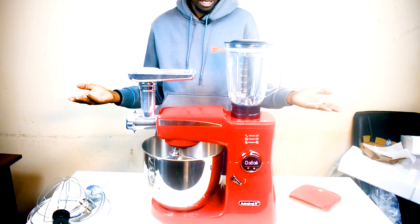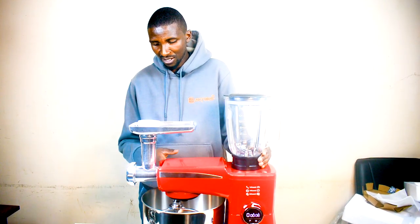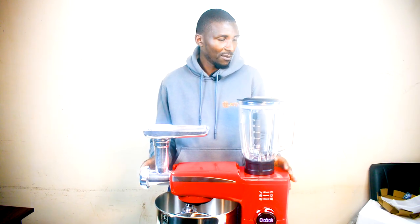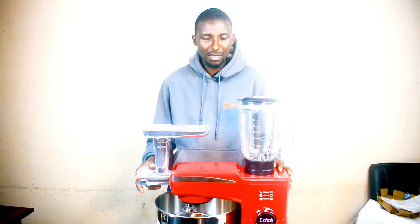It is easy to clean the product — you can easily wipe it off and it's not all that complicated. So guys, that's it for the Admiral 10L Stand Mixer. See you in the next video. If the video was impactful, kindly give us a thumbs up, comment down below, subscribe, and don't forget to hit the notification button.